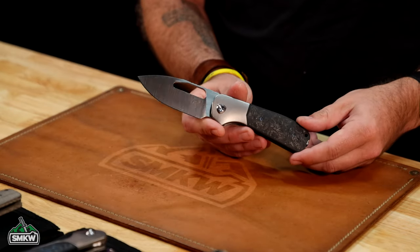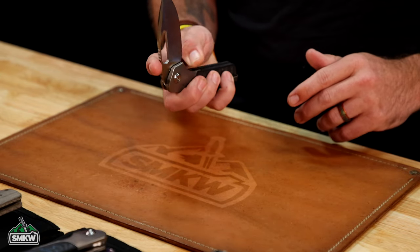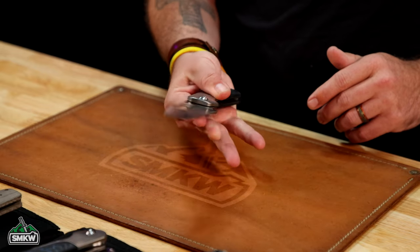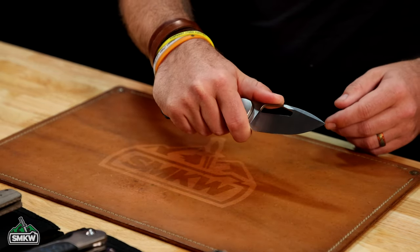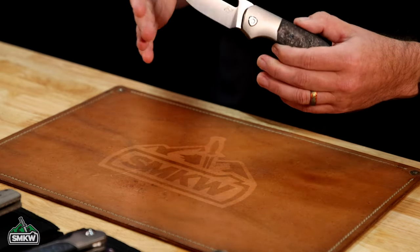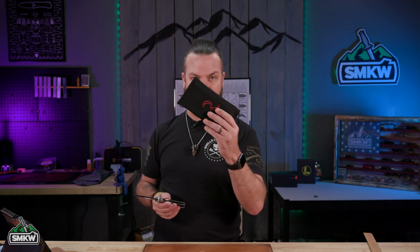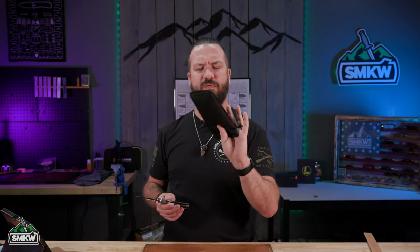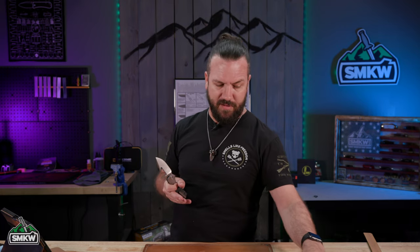Now, not only are you going to get the knife — which is absolutely gorgeous and super sturdy, really nice full EDC size, flips open, really great action, nice finger toil right there — but the other cool thing is you're also going to get a really nice pouch right there. It's a little bit different pouch than you're used to. This is a really cool honeycomb pattern nylon pouch right there.